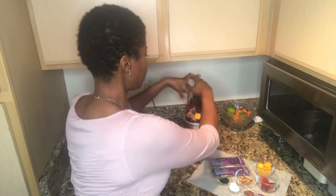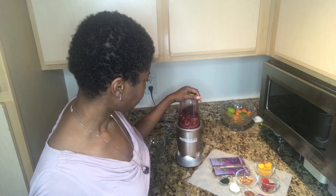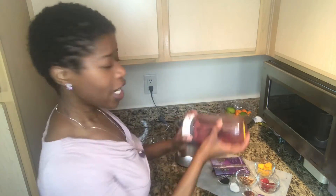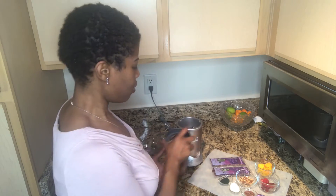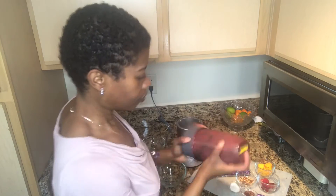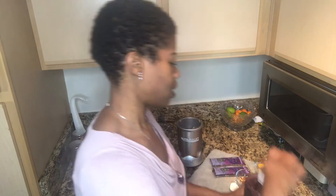I'm using the NutriBullet — it's one of my favorites. I also have a Vitamix, so use whichever you want. I realized I forgot to put in my spirulina, so I'll add that now along with a little more water — actually, that might be a little too much water.